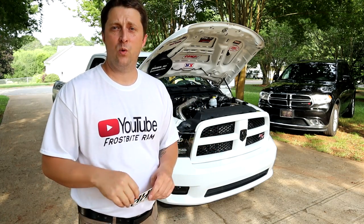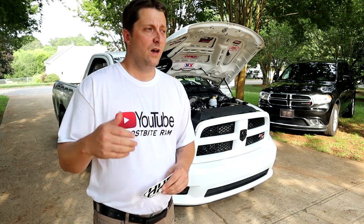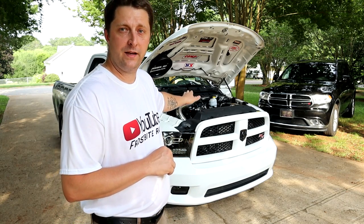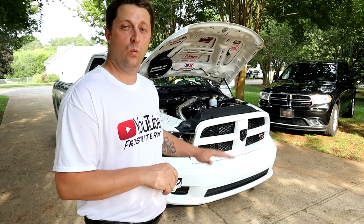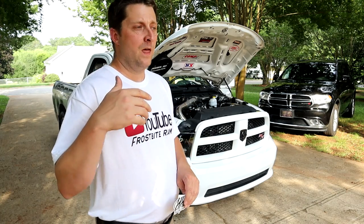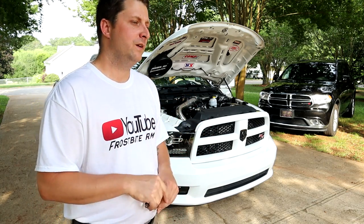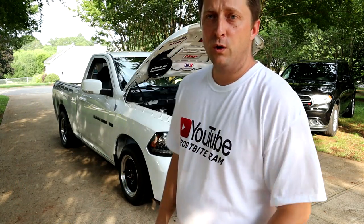A two-step with boosted vehicles is also a nice feature — it lets you build boost while sitting still. Currently at the 3,000 RPM setting on the two-step, I can build about three pounds — a little more than three pounds — of boost with my Torque Storm supercharger sitting still. I've tried it at 5,000 RPM and it'll build up to about six pounds of boost, which is awesome. Not to mention it sounds badass.